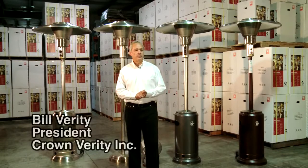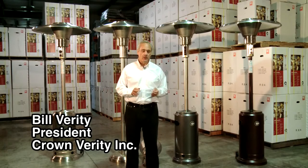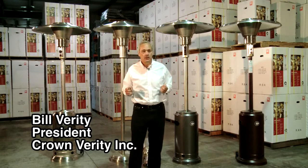Today we're going to talk about Crown Verity commercial patio heaters and how they compare to a normal box door patio heater.